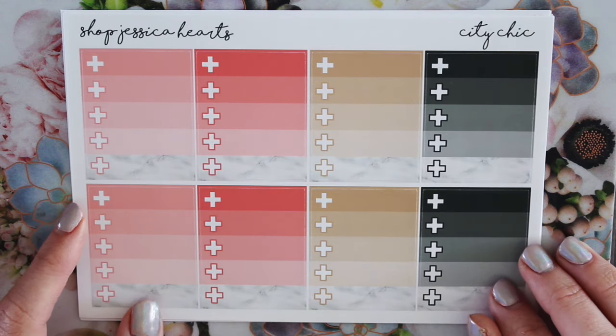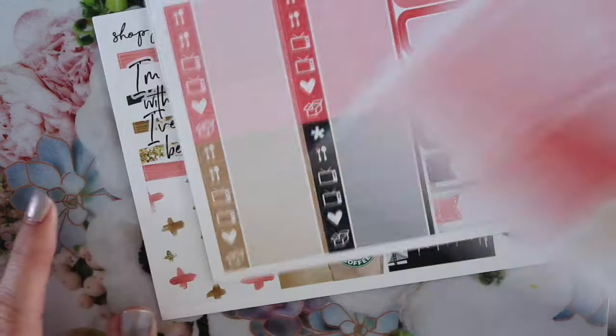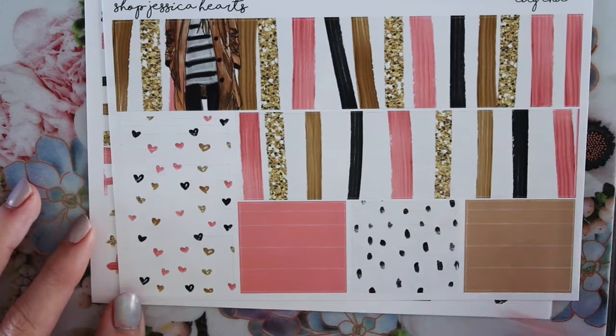So here are the ombre boxes. I did little plus signs in this with the marble in the bottom, which I love. Here is the functional sheet — super cute with a marble flag. I love this, so pretty. I love these colors, they're so fun.